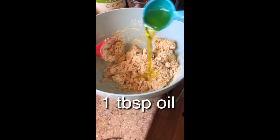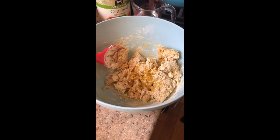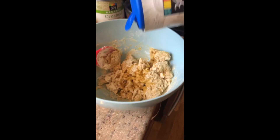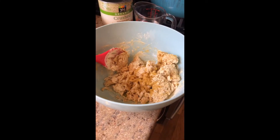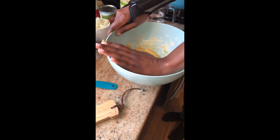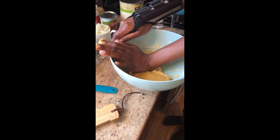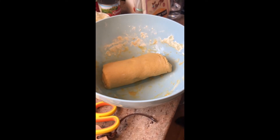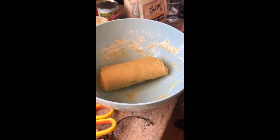We're going to add one tablespoon of olive oil, or any kind of oil that you use. We're also going to add half a teaspoon of salt. Now what Cheryl's doing is she's kneading the dough — kneading it and folding it in half, just like a real pizza dough. Cheryl is going to continue this process for about 5 or 6 minutes. Once she's done kneading, she's going to leave it for a few minutes while she prepares the yummy tomato sauce.